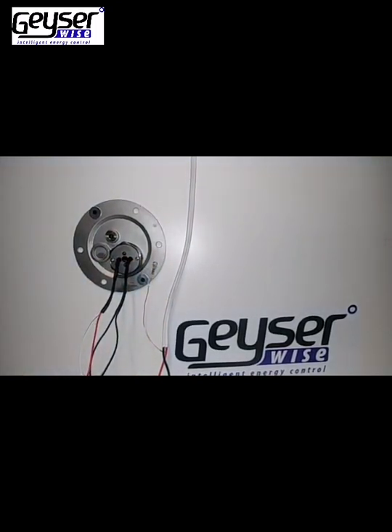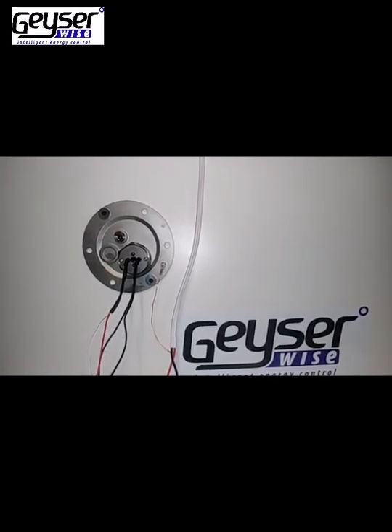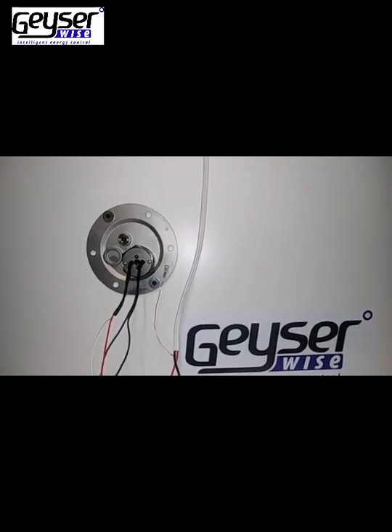This is an electrical installation. The most important part of any electrical installation is the earthing. Also ensure that your GizaWise is electrically bonded.